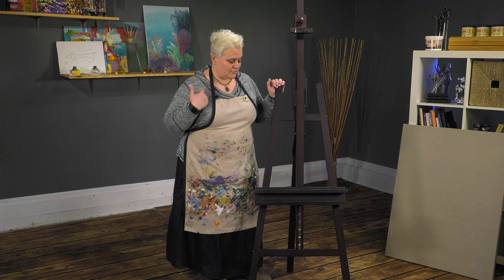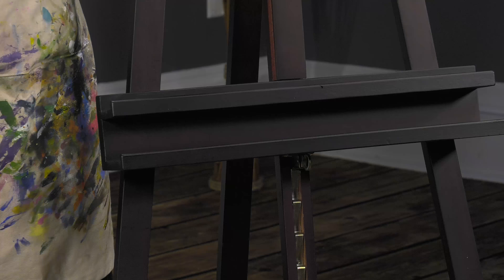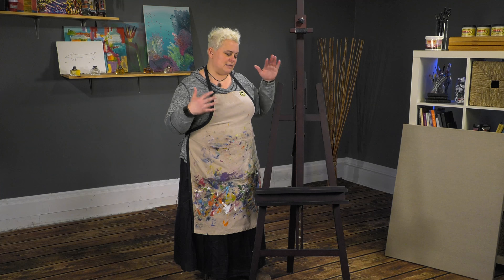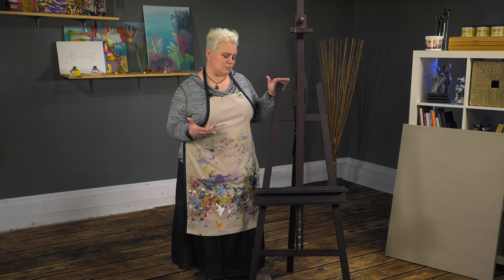Nice features on this that I use: the tray down here is fantastic for just piling with brushes. I tend to want to hold a bunch of brushes in my hand, and I've got buckets of brushes in different places that aren't always accessible. When I know I'm working on a smaller painting, which is what I use these for, I can cram the brushes I need down there so they're right there. I can usually tuck a rag over the side too.